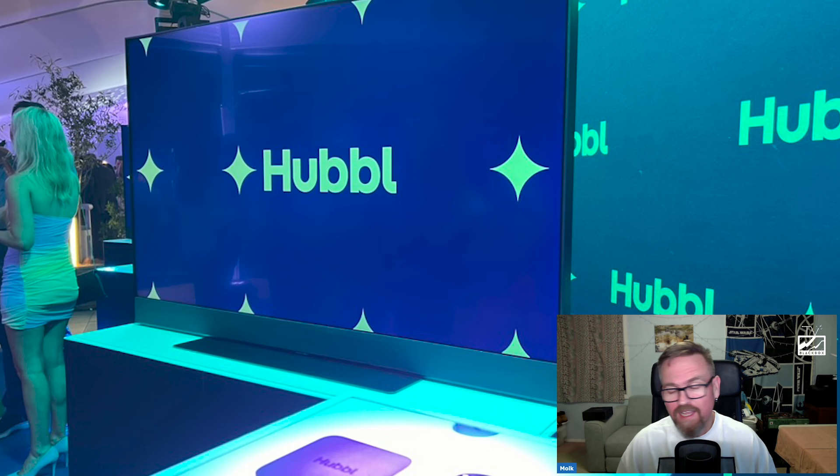This is TV Black Box, bringing you the inside goss from the TV industry. G'day friends, it's Mulch here with my very first hands-on with the new Hubble device from Foxtail. This is their new, very slim, very light external device — please don't call it a puck, it's called a Hubble — and it is designed to fit into your lounge room and make your dumb TV smart and your smart TV experience even smarter.